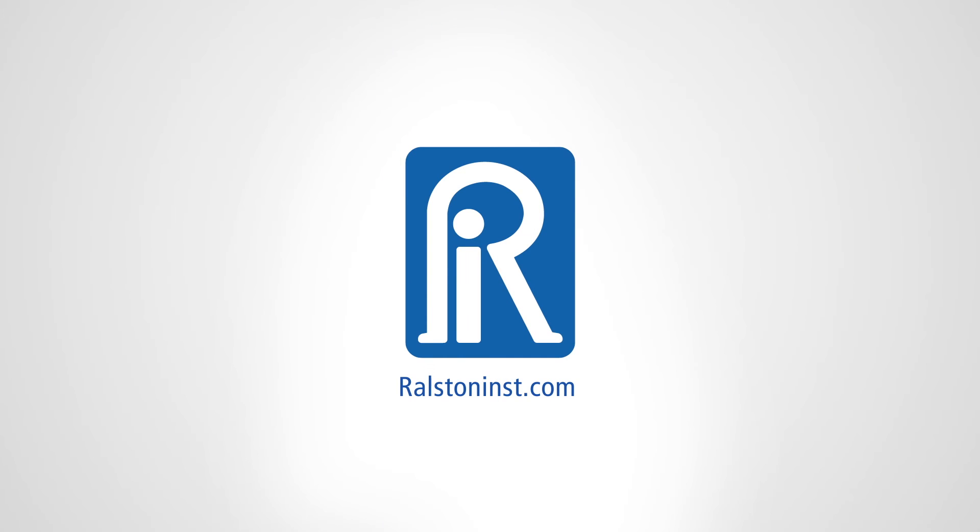And best of all, it's from Ralston Instruments. For more information, go to our website at Ralstoninst.com.